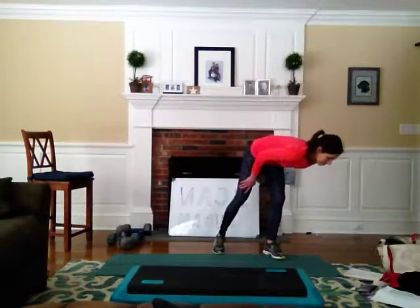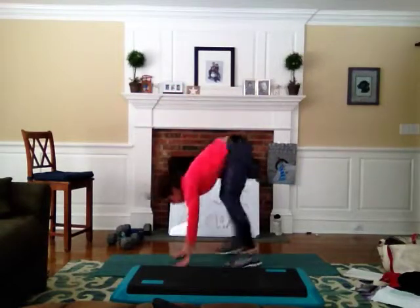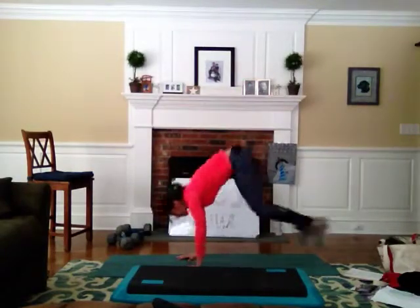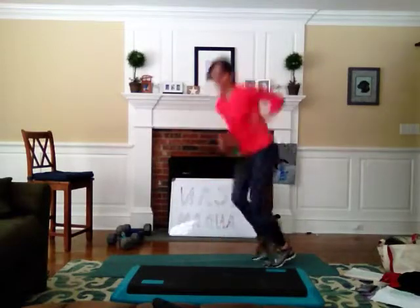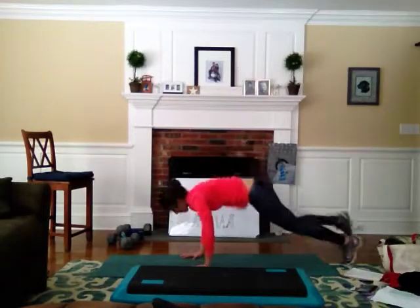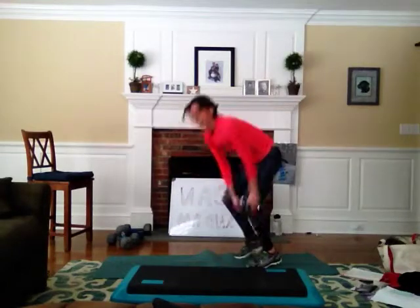We're surfing burpee. Here we go — down, we're back, we're in, we're turning. What would we do without burpees? If you want to add a push-up there, go for it. It is your workout. If you want to lift one leg, give yourself a little adventure — I say go for it. One leg! Awesome! Great job. High five.